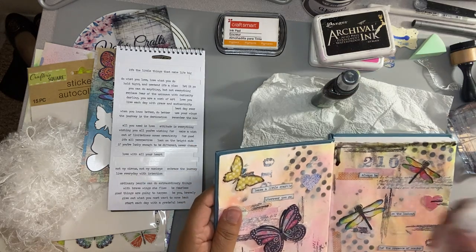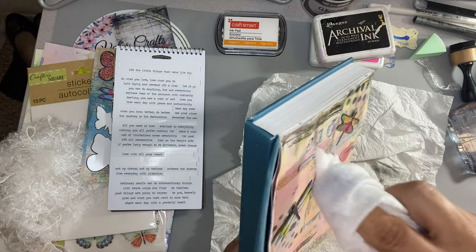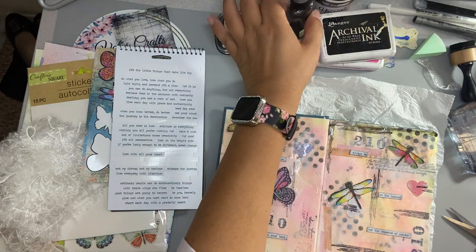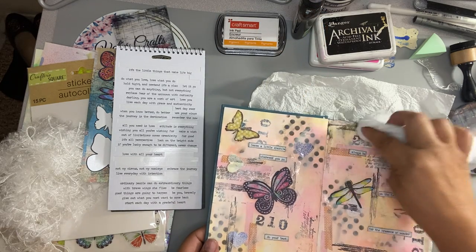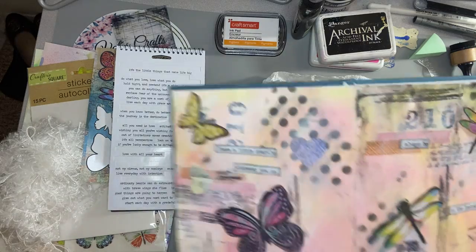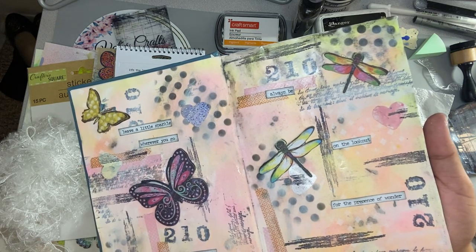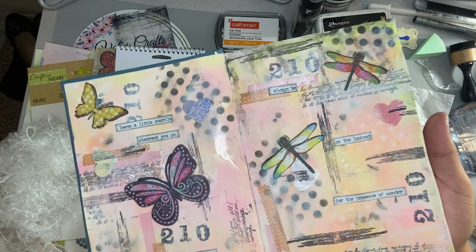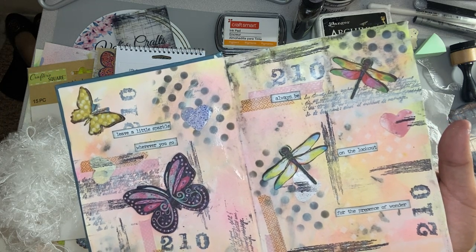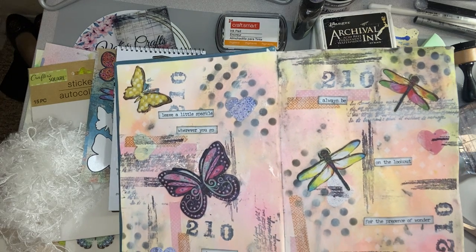I'll do the same thing on the other side, but for the purpose of the video I'm just going to end it here and then take a picture and let you see the final one. I hope you enjoyed this video and learned something about art journaling. I'll keep working on this until I'm done, but this is what we got. I hope you like it and that you created something with me — don't be afraid to try new things. If you haven't tried art journaling, I hope that with the tips I gave you today you can find a new way to show your creativity. Have a good night everyone, happy crafting!